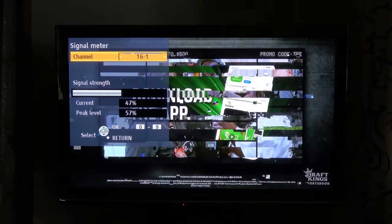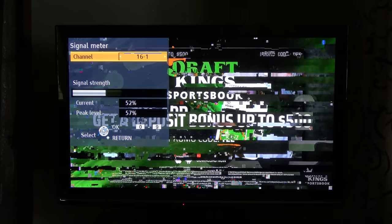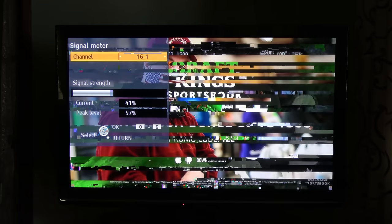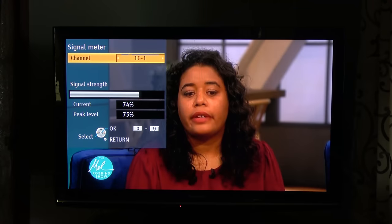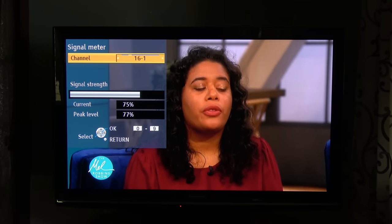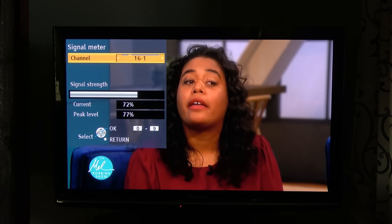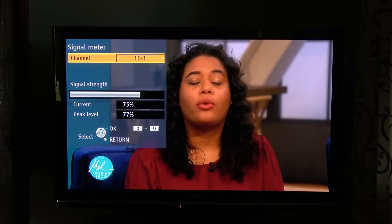Here's the signal on WNEP 16 without the preamp. The station broadcasts on RF channel 21. It's hovering at around 43 to 53 percent, with a lot of breakup in the picture. When I added the preamp, the signal also shot up around 20 percent and produced solid picture and sound. You can start to see how adding a preamp can be the difference between a non-watchable signal and a watchable one.